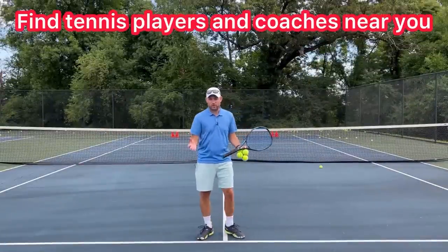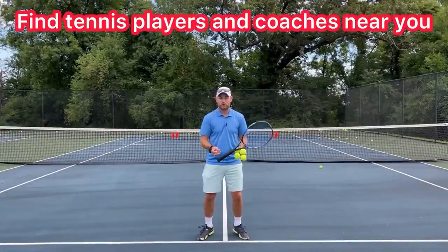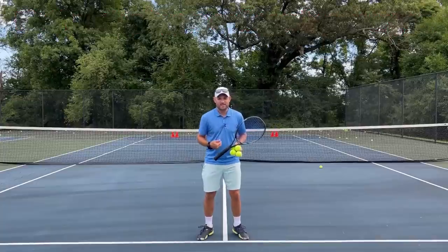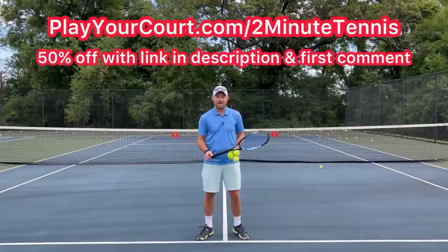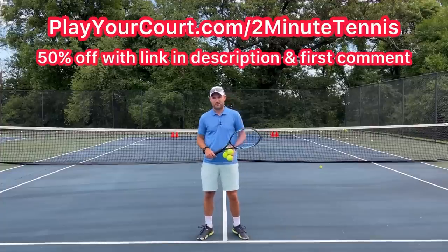If you're looking for people in your local area to play matches against, practice with, or if you want to find a coach close to you who can help with your game, use my link in the description and pinned in the first comment — PlayYourCourt.com slash 2MinuteTennis. When you use my link to sign up, you get 50% off.